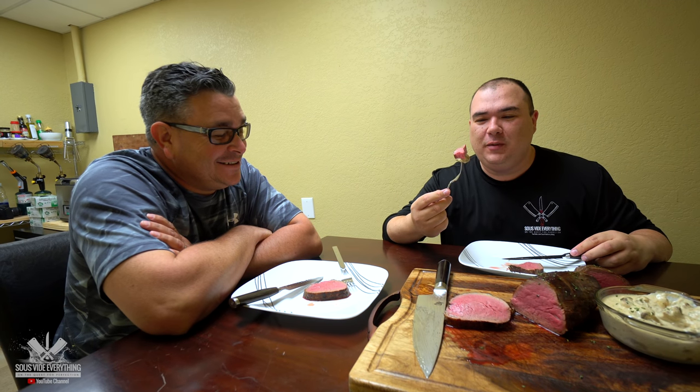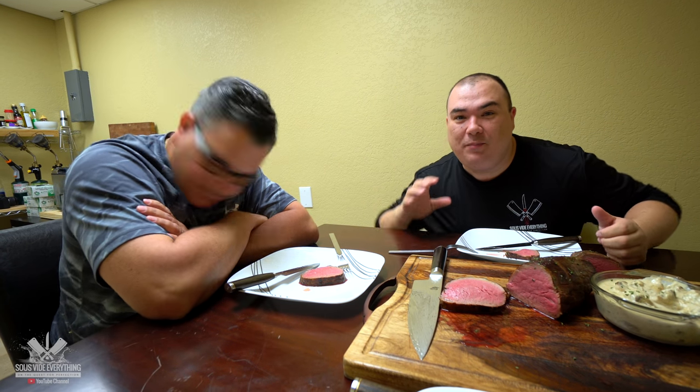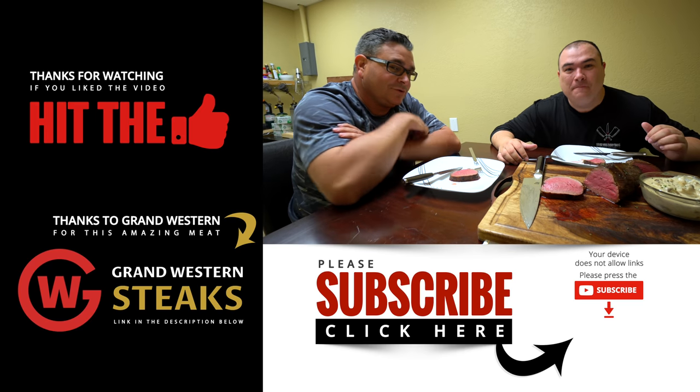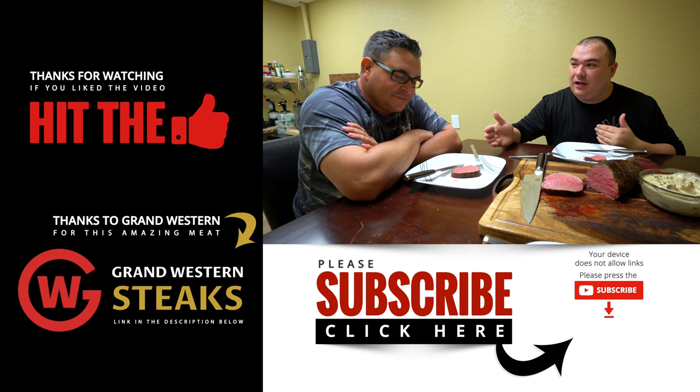Mushroom sauce with the Chateaubriand seared in butter — oh my lord, it is delicious, beyond delicious. This steak does not need anything. This is perfect the way it is. Whatever you put on top of it you might just mess it up. But trust me, that mushroom cream sauce is a perfect complement. Do it if you want, but don't put it right on top — serve it on the side so you can taste it separately, just like that.